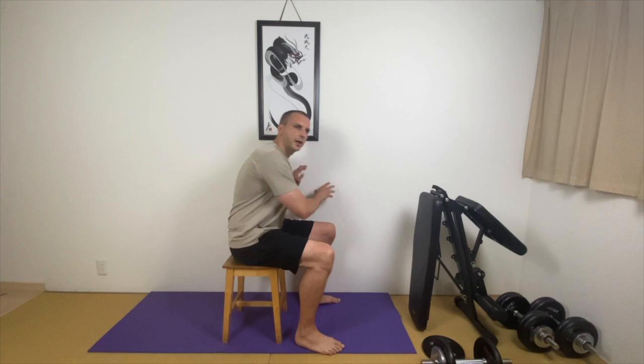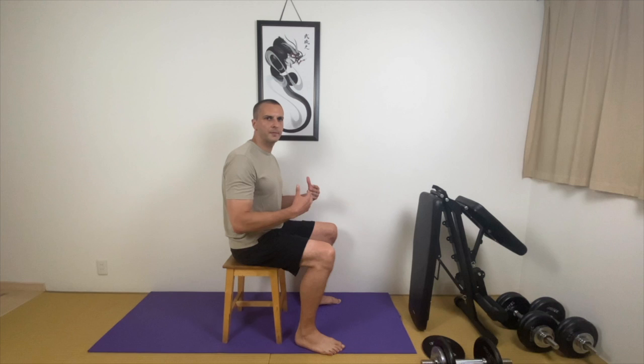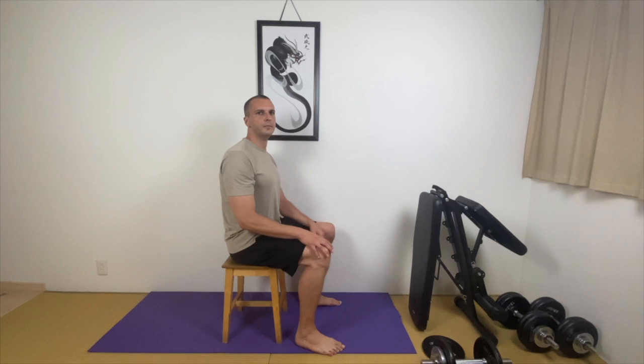Try instead to use this technique and you will not have to hold anything to stand up. Let me show it one more time. You keep your back straight, use this forward motion, and when you have the body weight on your knees, then you push vertically.